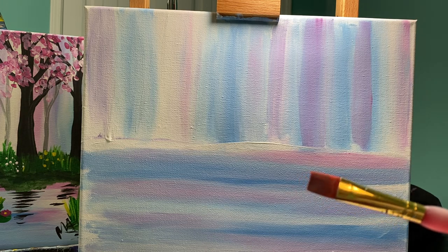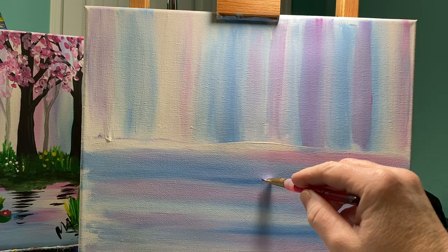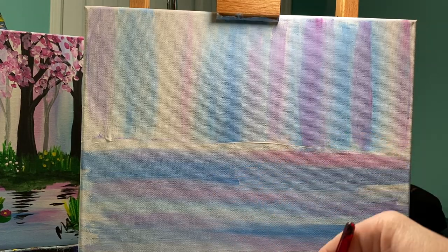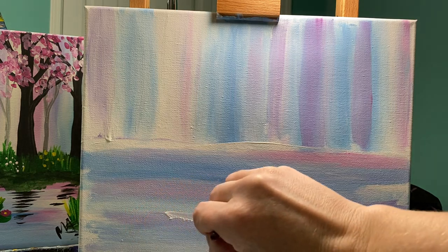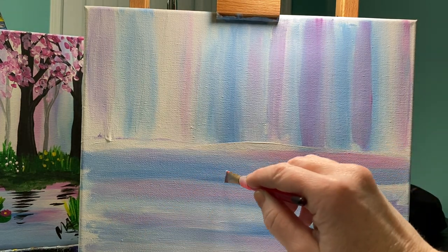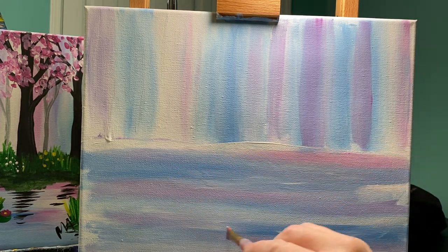I did not wash it — I just wiped it. I'm going to go in with some white and add in some areas of white to kind of lighten it up. In these areas, I'm doing what I like to call ghost painting, which means I'm barely touching the canvas because I want that white to show up — I don't want it to mix in.